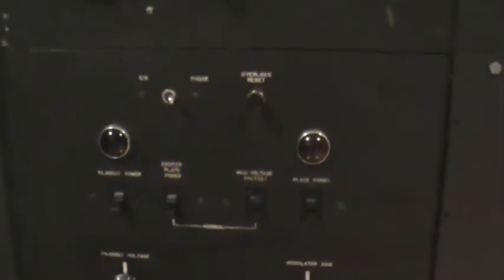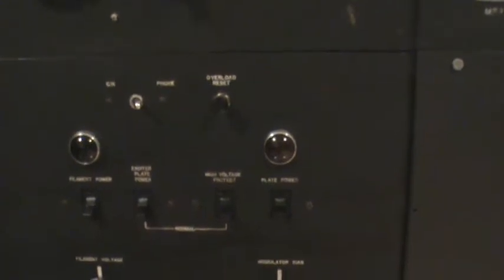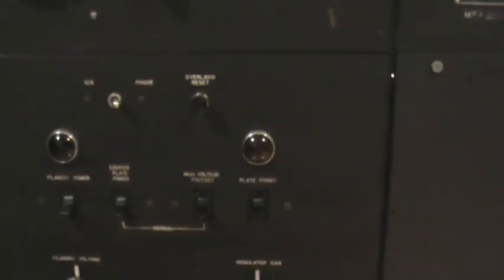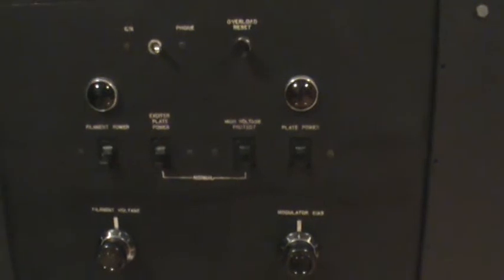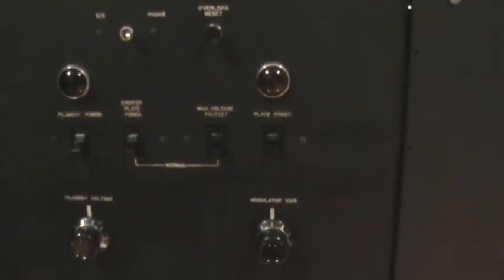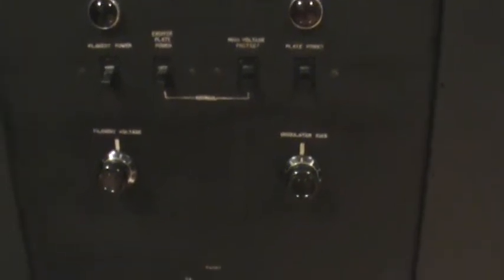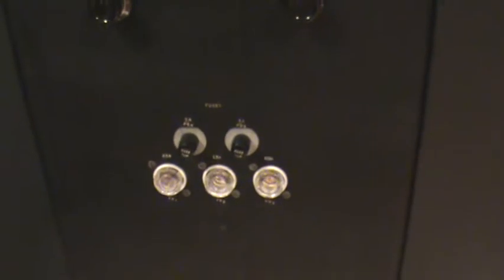This is the power control panel. To select CW or phone — the phone position is supposed to lower the high voltage, but I've kept it up at the CW level. And it also shorts — the CW position shorts the secondary of the modulation transformer. Beautiful old-fashioned rocker switches. Filament voltage and modulator bias can be adjusted. There are large rheostats and then the fuses. Of course, the transmitter is on casters.